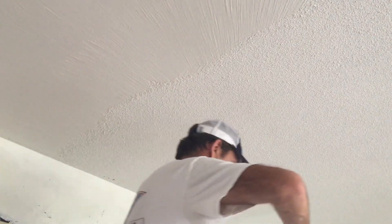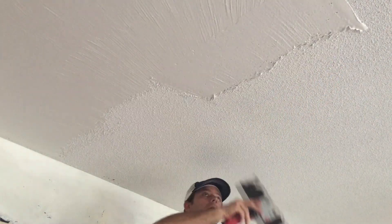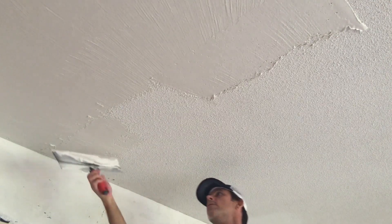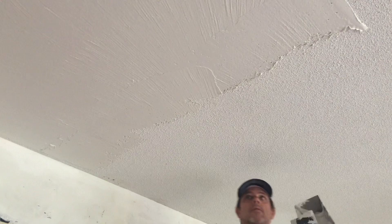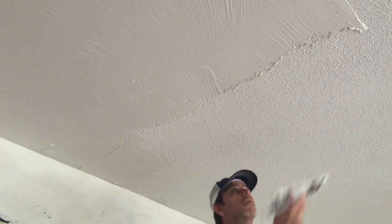You can skim coat your painted popcorn ceiling — it's just going to take a little elbow grease. The popcorn ceiling has been painted, and it's an older ceiling, so there's potential for asbestos or lead paint. So instead of tearing out the drywall and starting over, the customer wanted me to just skim coat over the painted popcorn ceiling.